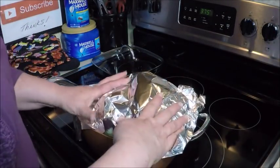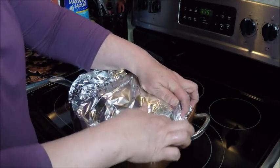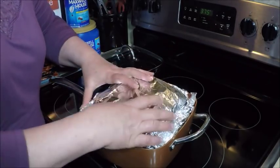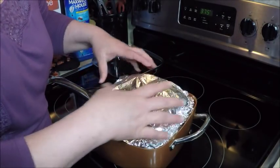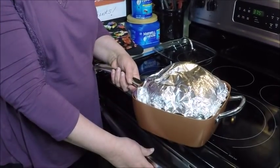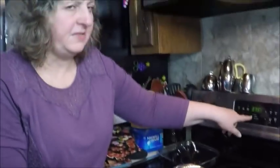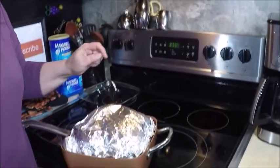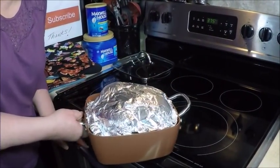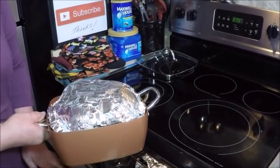I'm just going to take a little foil and cover this to start with, just to keep the heat inside. When we get closer to the end, I'll take the foil off and let the chicken brown. I'll pop it in the oven — I set it at 375 — and we're gonna leave it in there about two hours and 20 minutes, uncovering it for the last 20 minutes. I'll be back.